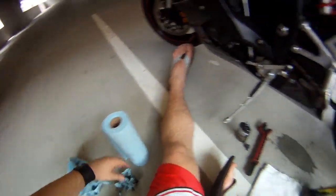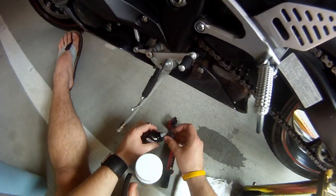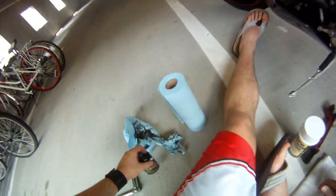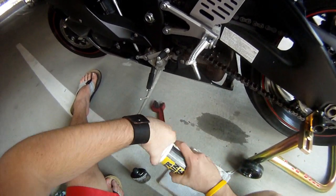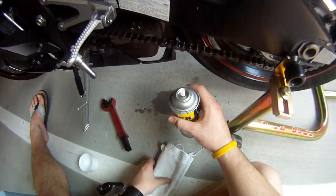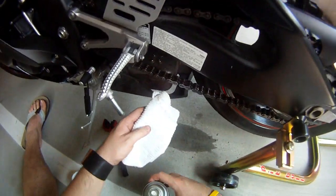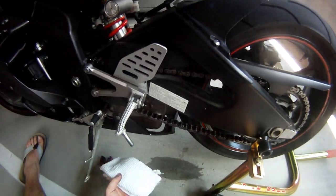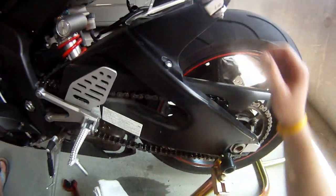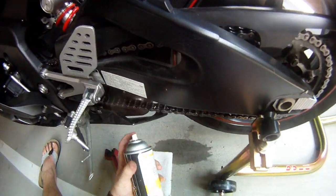Your chain is cleaned. Now you've got to lube it up. We have our lube — you can get whatever type you want. There's a lot of controversy online, so you can have fun with that. You don't want this on your tire or anywhere on your bike, really. Some people put their bike in first gear and do this, but I don't want to get my fingers cut off, so I'm not going to do that.